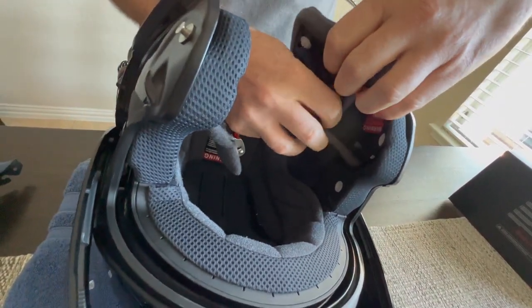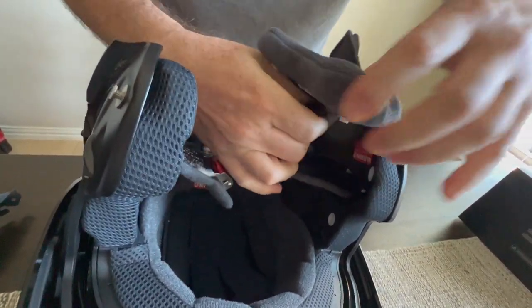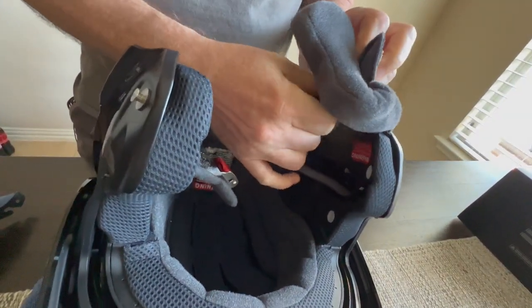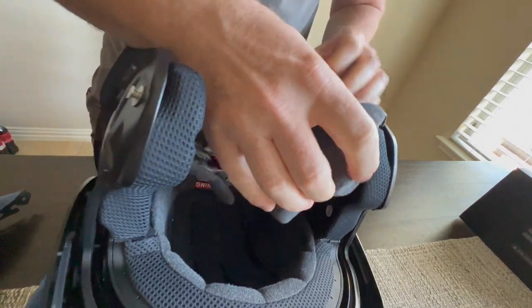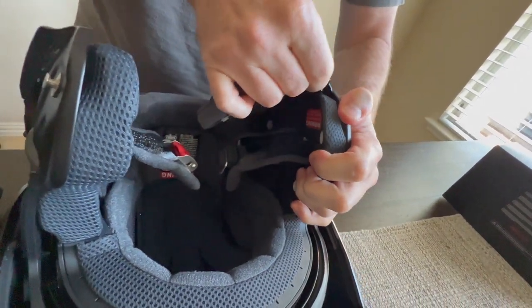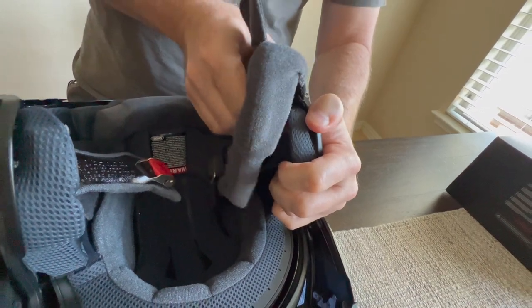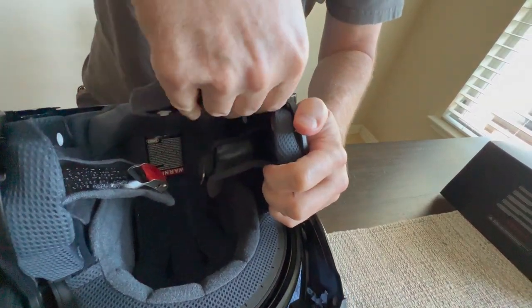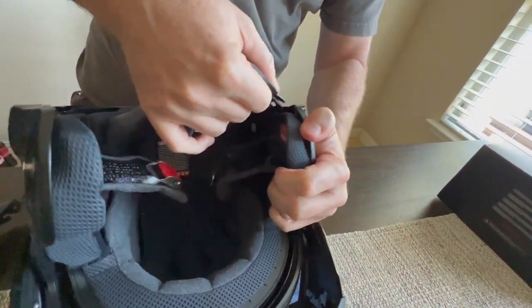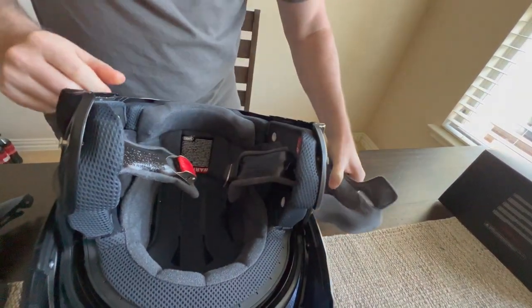This is all pretty straightforward. If you've done this before, you can fast forward or switch to another video. I just like seeing these things step-by-step when I buy things. I always go on YouTube and check out other people doing it step-by-step, so I know what I'm getting involved in.